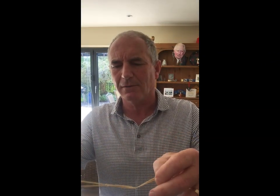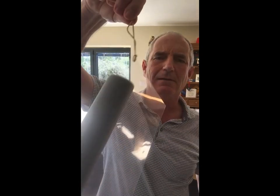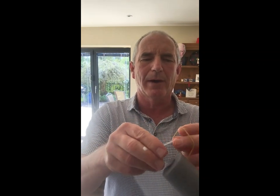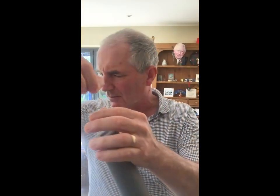Take your rubber band. Feed it through the first hole like that. Loop it back on itself, and then hold it tight. Take the cable tie, through the hole on this side, through the rubber band, and pull it tight. That's what you want.